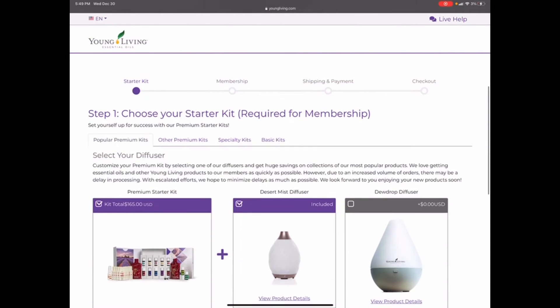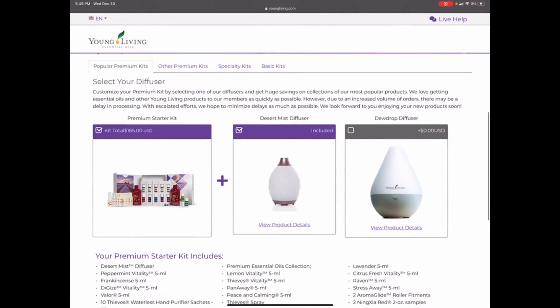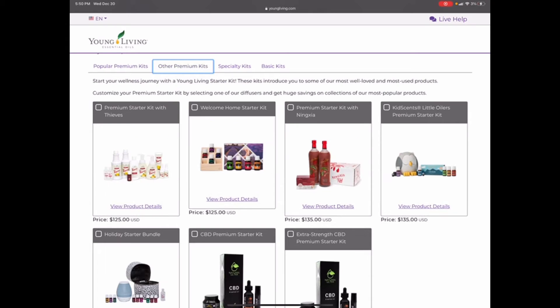This is for your premium or wholesale membership, and you can choose a few different options. Most people will choose the Desert Mist. You can also choose the Dew Drop diffuser — they both run for 10 hours and come with a complete set of 12 oils, some samples, Ninja Red, Thieves spray, and Thieves hand sanitizer. There are other premium kits too: the Welcome Home kit, the Ninja Red kit, the Thieves kit — none come with diffusers but they're all great kits.